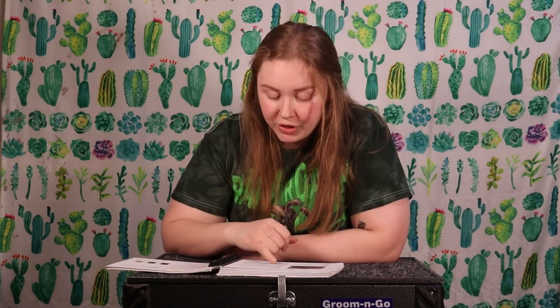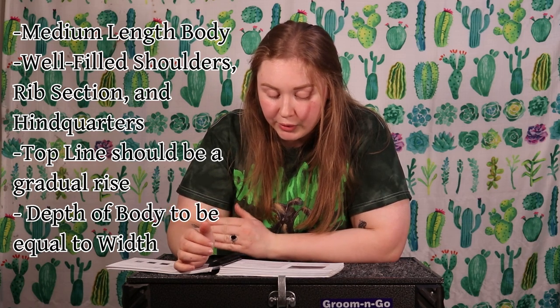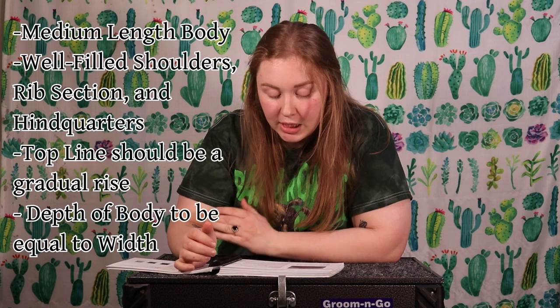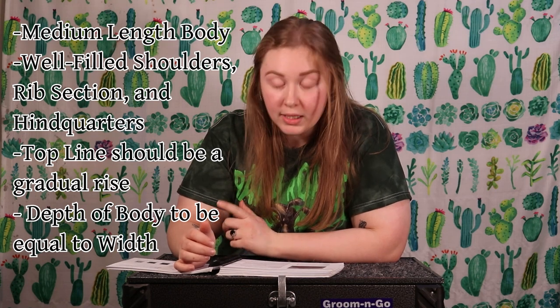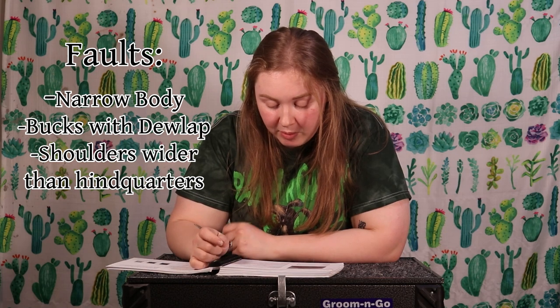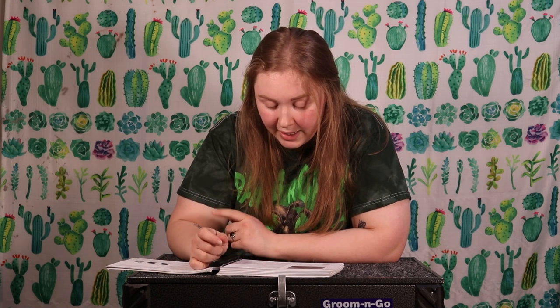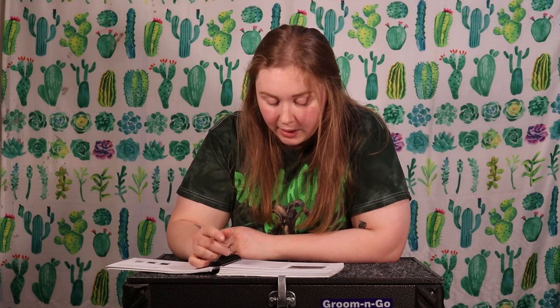According to the standard of perfection, we're looking for a medium length body with well-filled shoulders, rib section, and hindquarters. It should be a gradual rise, curving slightly. There are faults for narrow body, dewlap in bucks, shoulders wider than hindquarters, and cut severely for flatness over the shoulders, back, and hindquarters.